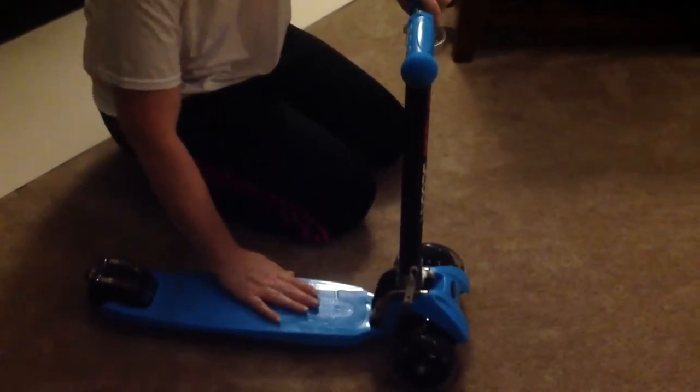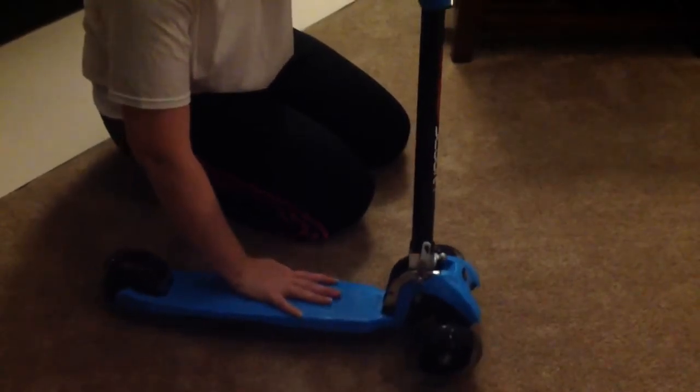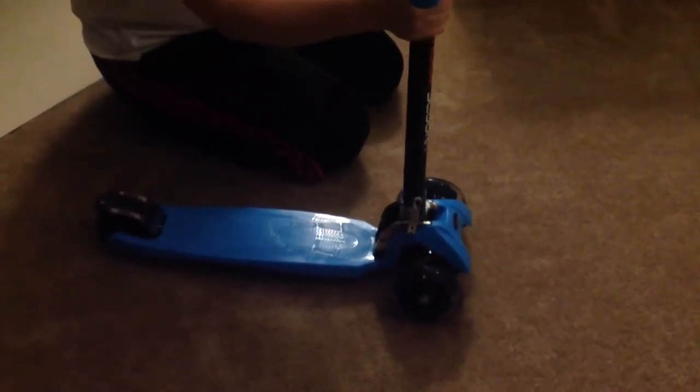To steer it, you actually use your body weight on the pedal part right here and it turns right or left. It's not actually through the handlebars — those are solid and stiff.